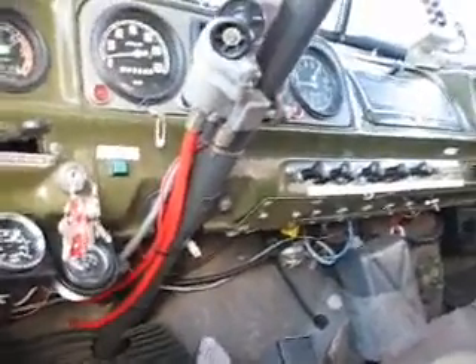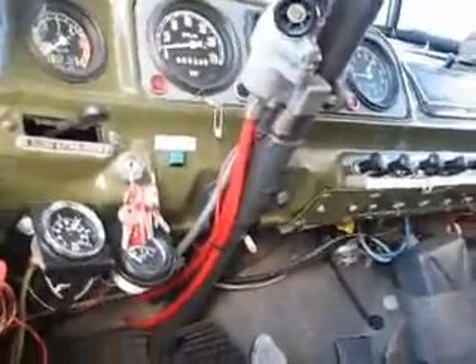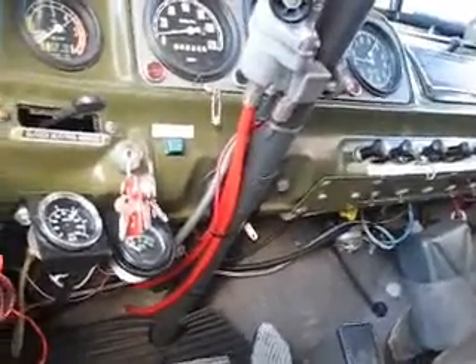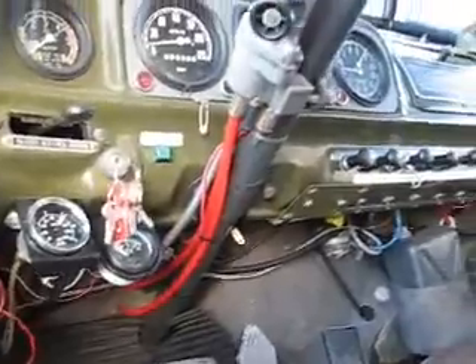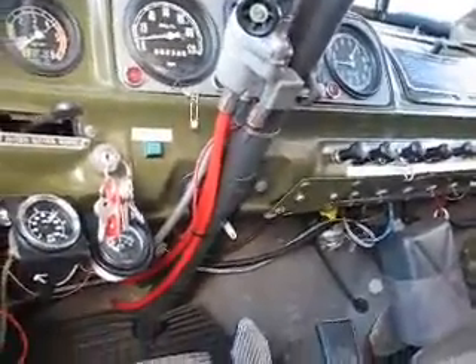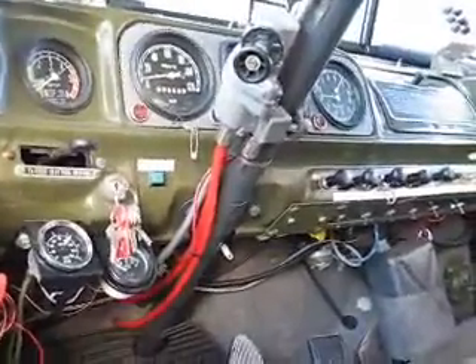Hi there. We've had a request from the Zill Forum, which is zill131.com, to put a little bit of detail about the brake modifications and engine change we did on the radial station here.